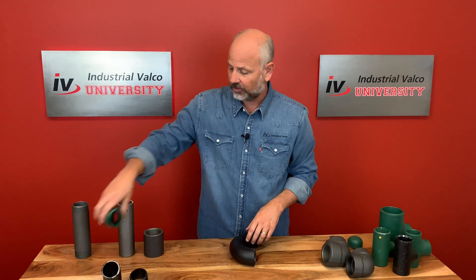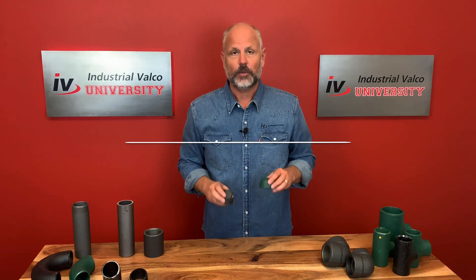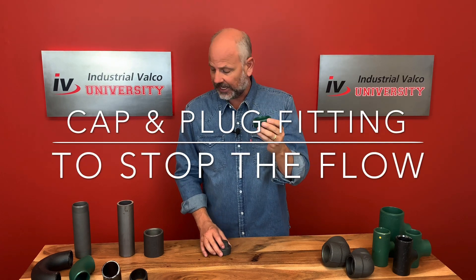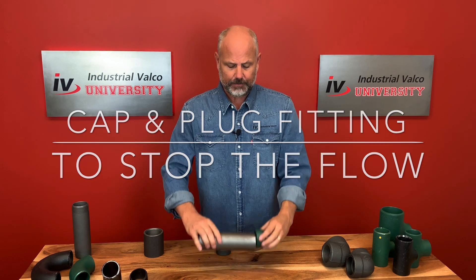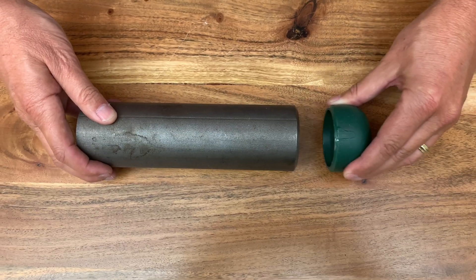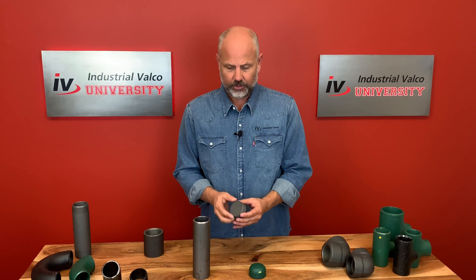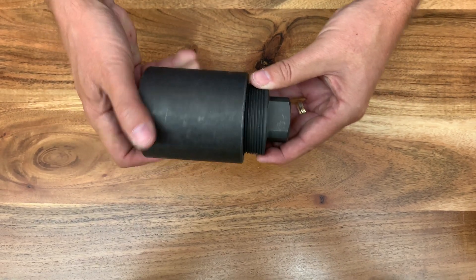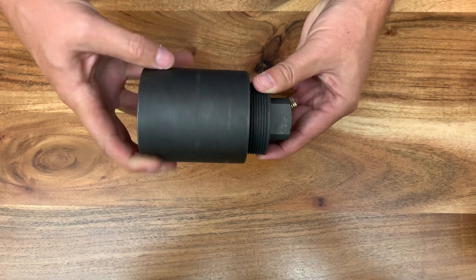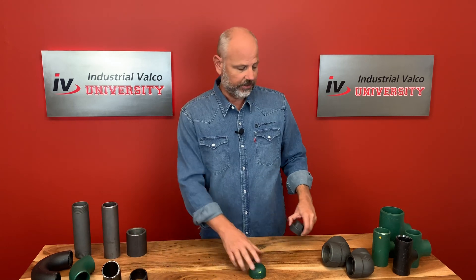The first purpose is to connect two pieces of pipe. The second is to change the direction. And the third is to stop the flow. We'd use either a cap — this is a two inch cap — so if the flow is going through this two inch pipe, you put the two inch cap on. Or if you wanted to plug it from a screwed inside, you'd use something like this square head plug to stop the flow.